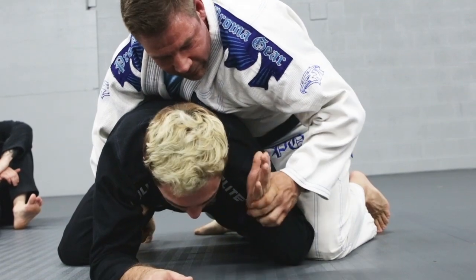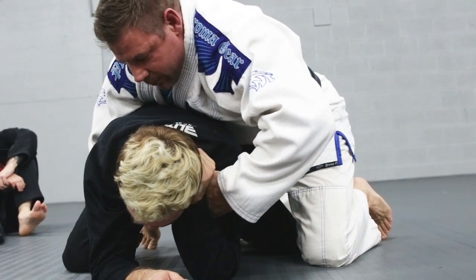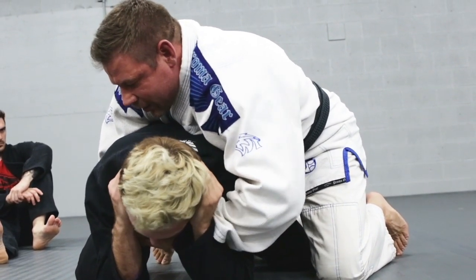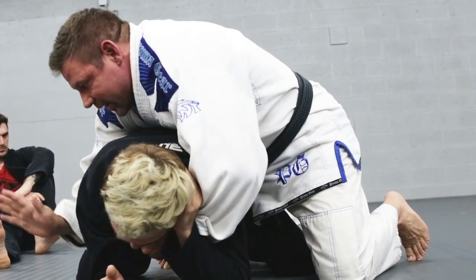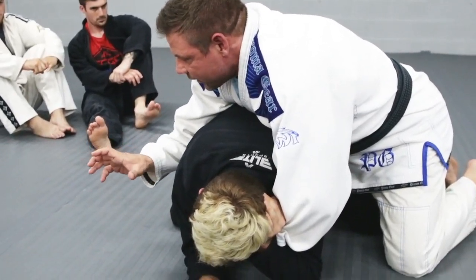Even if he's defending right here, he's never going to let me come right across his neck. I come in between and I grab low, because he's going to be defending with this hand too — he's never going to let me grab here. So I grab low. Now I got to get my bicep. His shoulders are low, so I'm going to go for the clock choke.